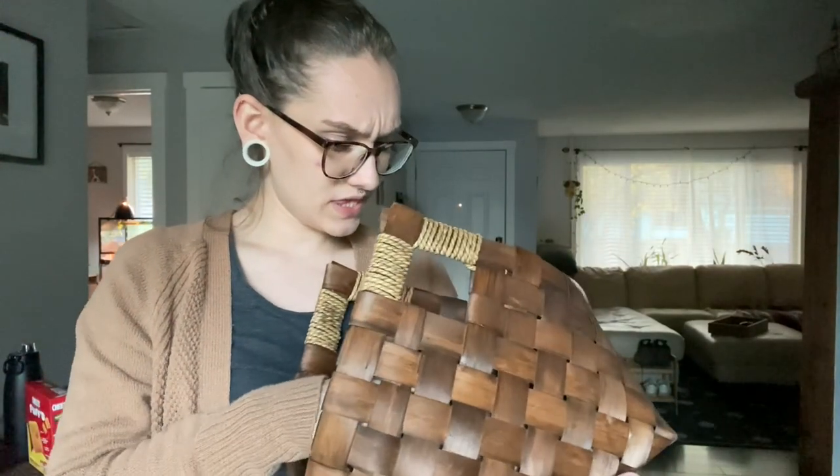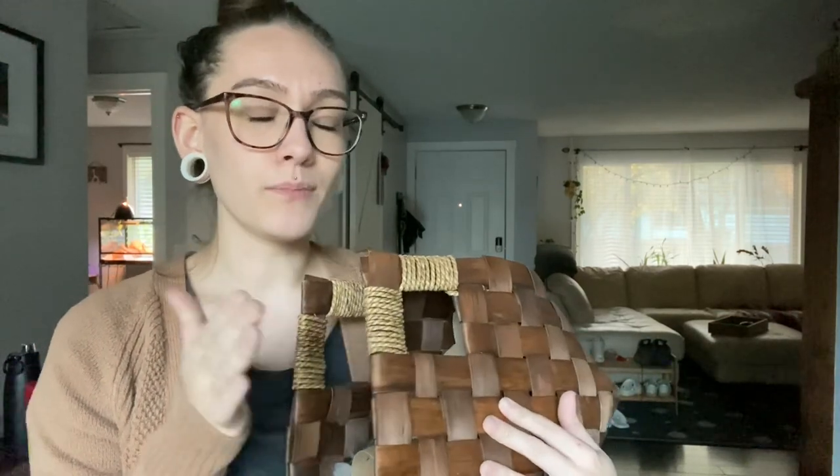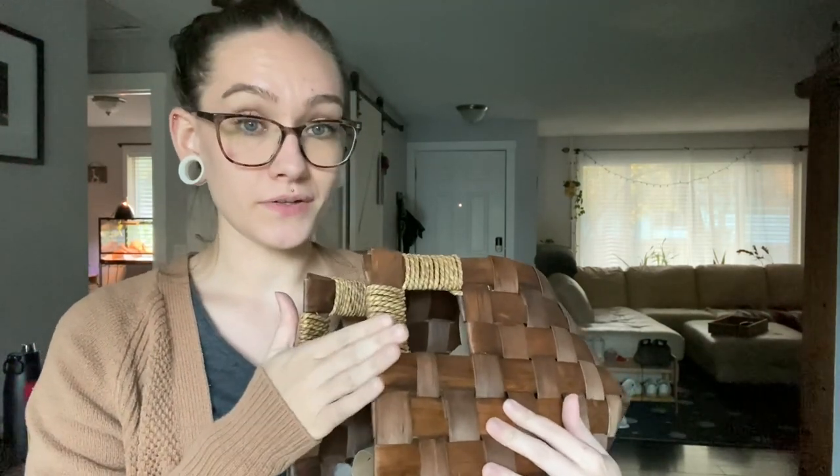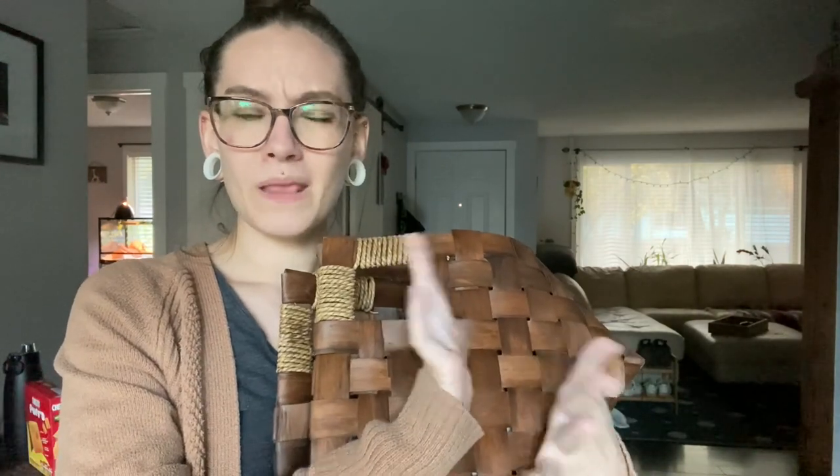I think this could be counted towards brown material. So when you're composting, I forget the ratio, but you need more brown material than green material. Green material is going to be anything from your kitchen — basically things like vegetable scraps, fruit scraps, coffee grounds, tea bags, stuff like that.